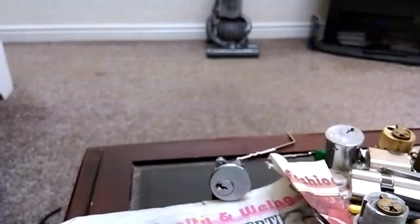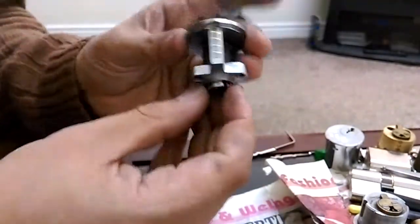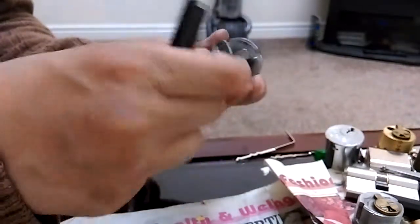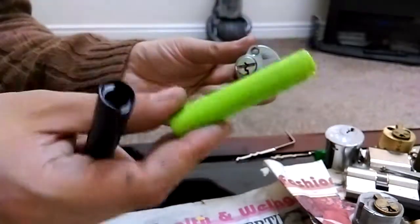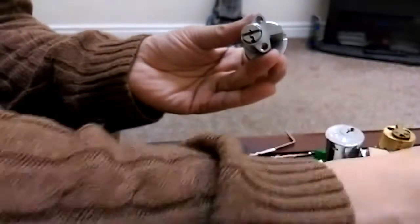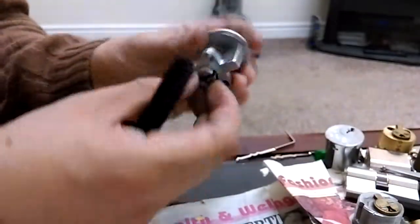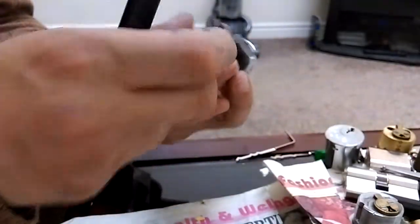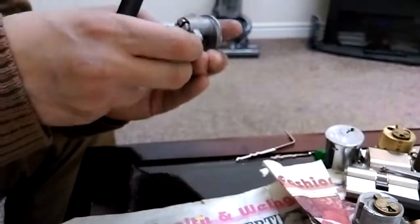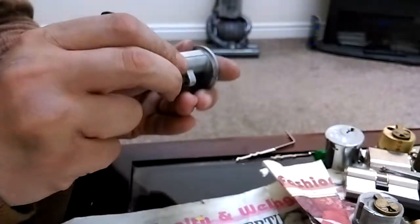Here's the lock, there's the follower. These followers are from UK Bumpies — really good followers. One of my green ones was from Bosnian Bill through Odyssey, thank you very much for sending them. I ended up snapping one of them — don't ask me how — but I did, so I decided to get these and they're really good.